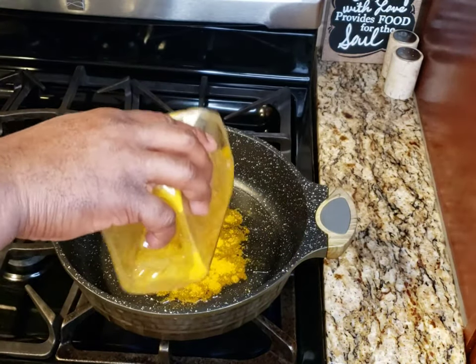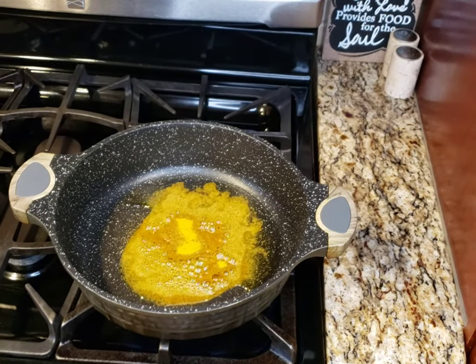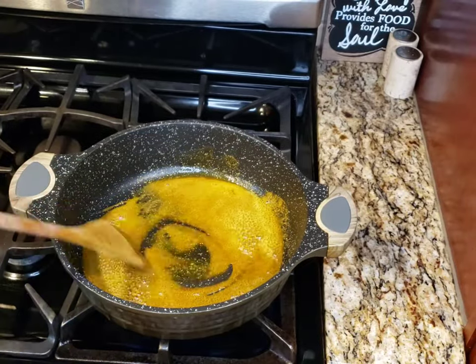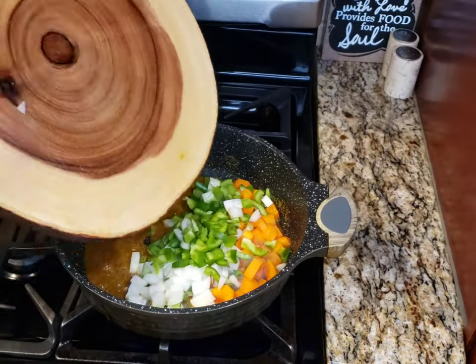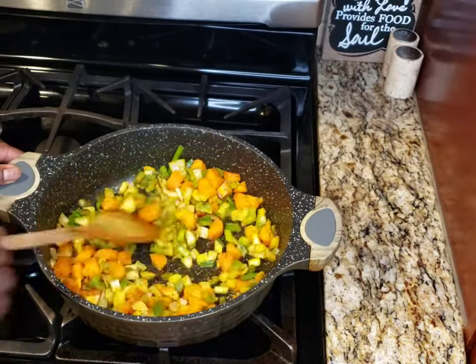I put various amounts of beans in my Instant Pot and hit the bean chili mode and let that go. In my pan I put some curry powder, some carrots, some scallions, some onions, some garlic, a little thyme, and I sauté that up.